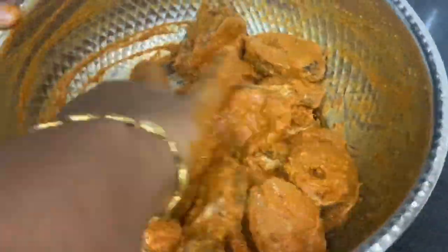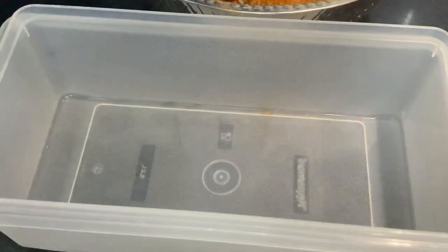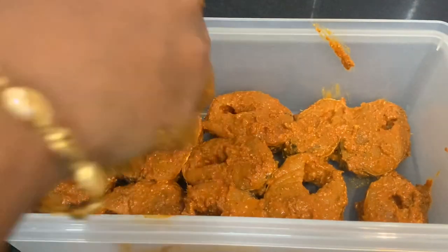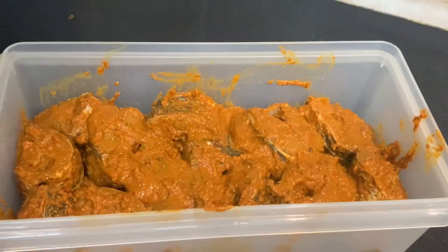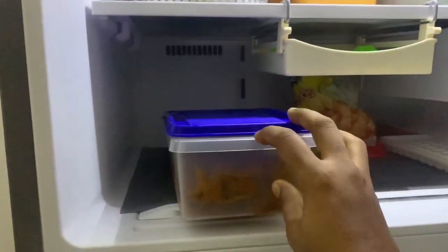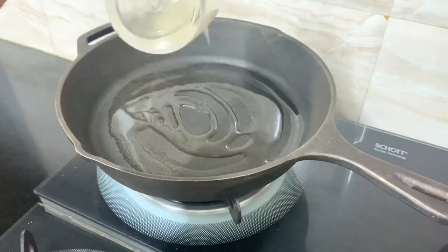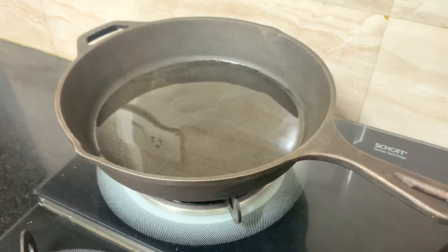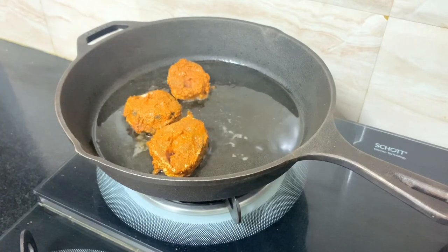Let's marinate it in an airtight container and store it in the freezer. Next day, fry it. Let's fry it in a cast iron pan. Put coconut oil in and deep fry or shallow fry it a little bit.